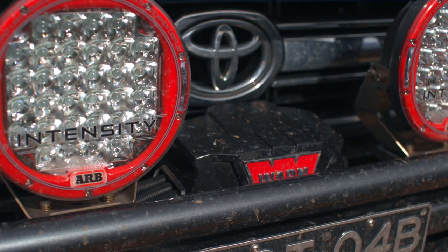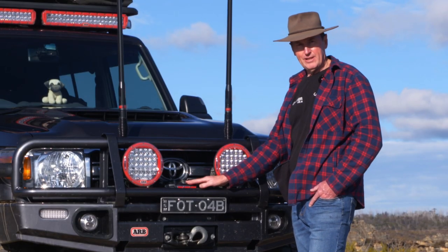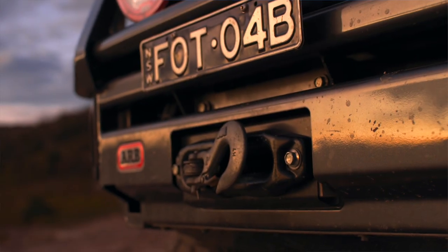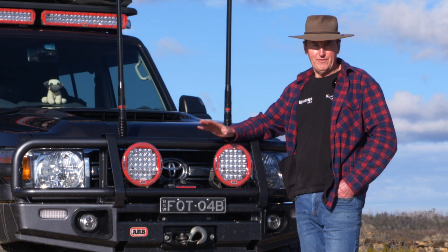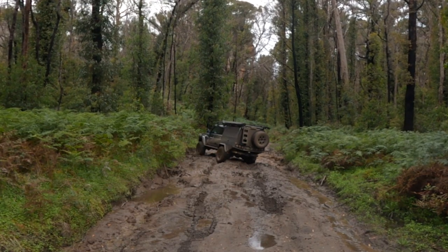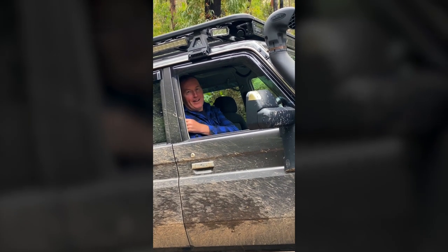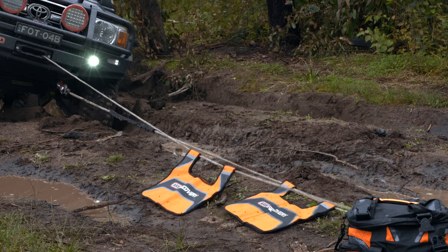In the middle here is the Warn Zeon Platinum 12,000. We chose it originally because it's lightweight — there's some alloy construction and a synthetic rope, so it's a lot lighter than steel. I've got to admit we've used this more times for ourselves than we probably should have. But hey, you go four-wheel driving, you're going to get stuck. It definitely does the job in getting you out — you might have to use a double line pull or whatever, but it'll do the job.